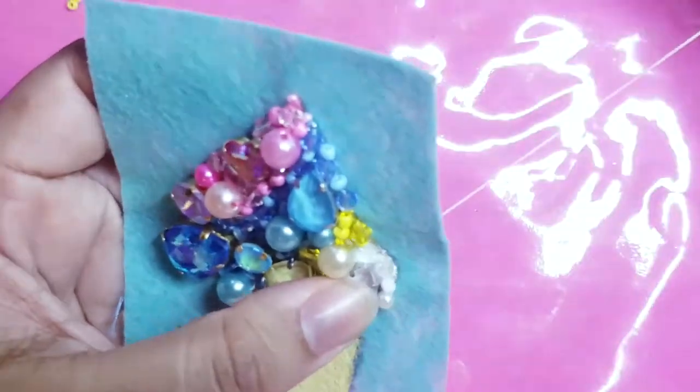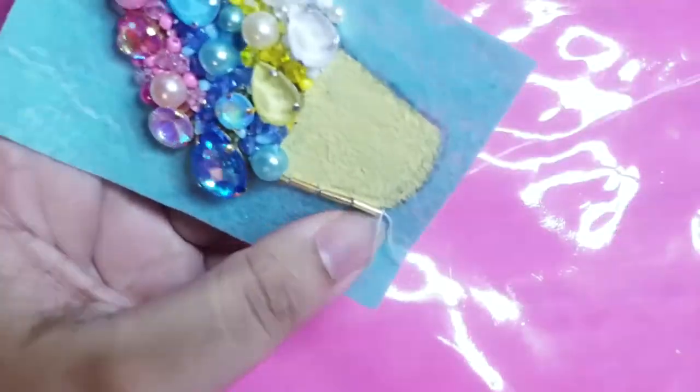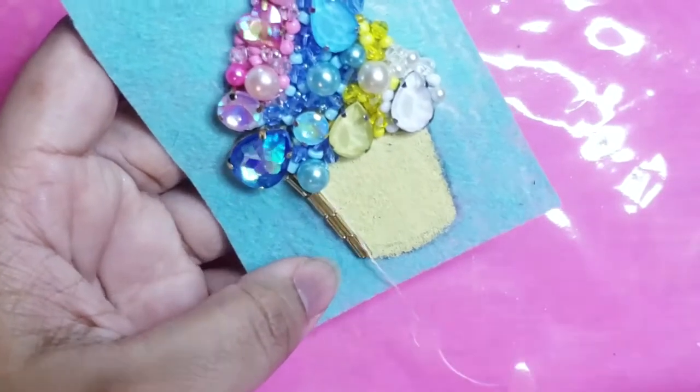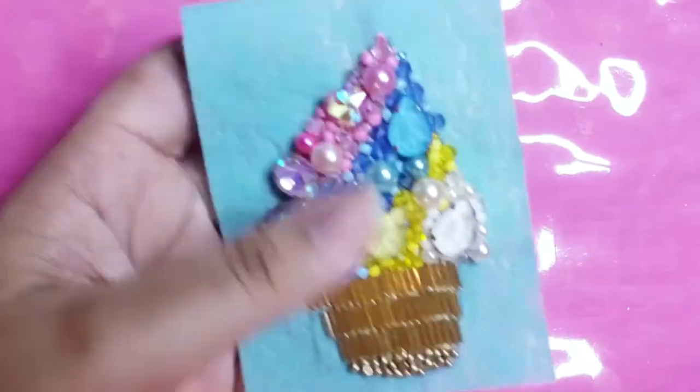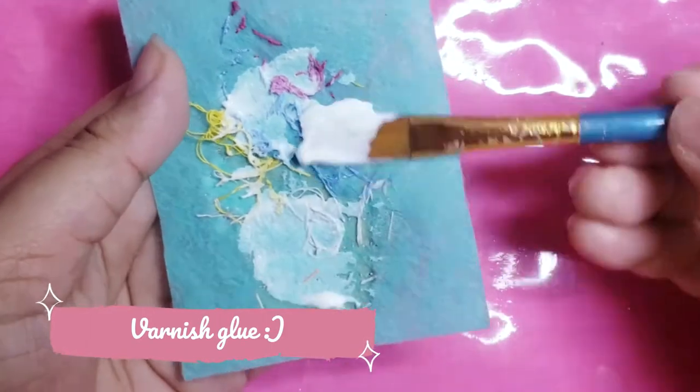To be honest, I worried her so much that I don't understand why she doesn't have any grey hair, from every time I wanted to have my sort of independence moment as a kid. But anyway, let's go back to the tutorial. Glue your searing thread with varnish glue.